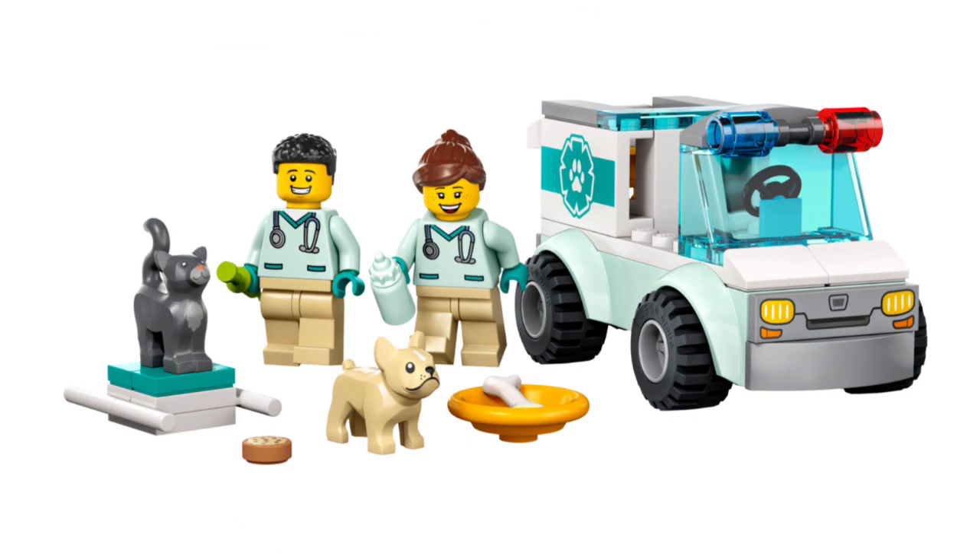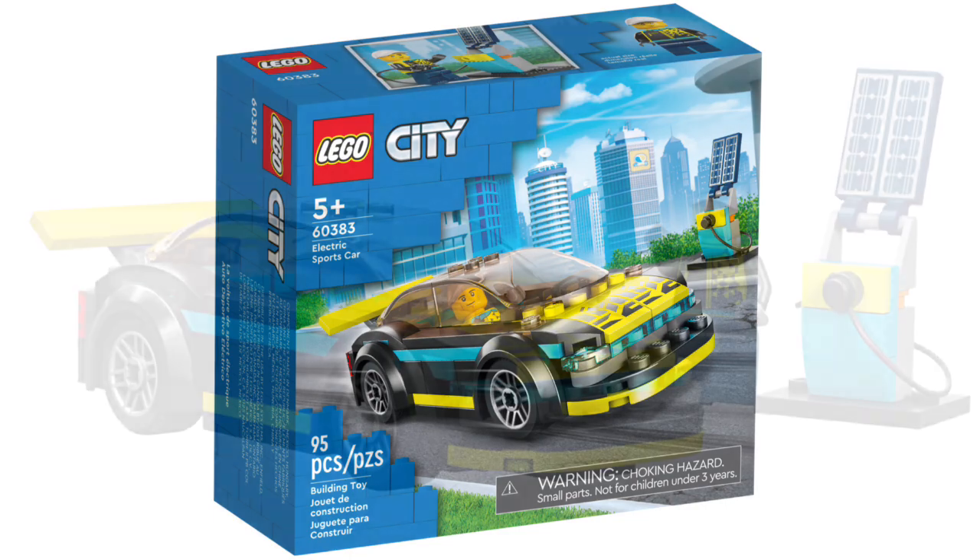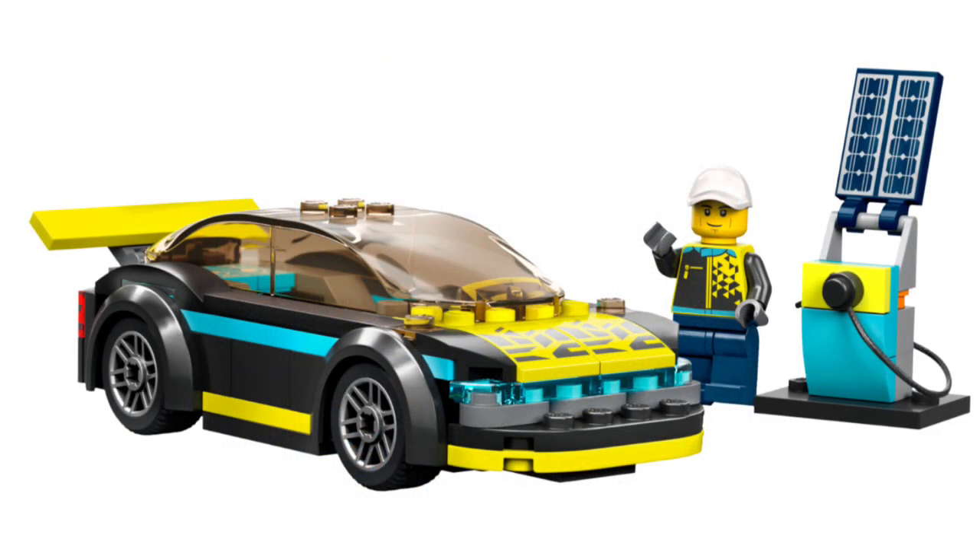Set number 60383, the Electric Sports Car, retails for $10 in the US with 95 pieces and one minifigure. Another pretty basic $10 set, but I do like the look of the sports car — it looks pretty amazing. Maybe I'll get it and add the sports car to my LEGO City.